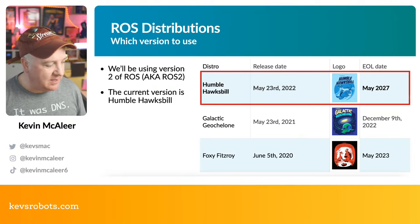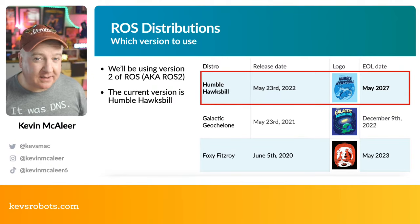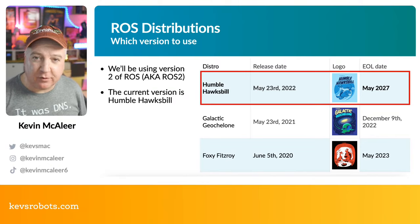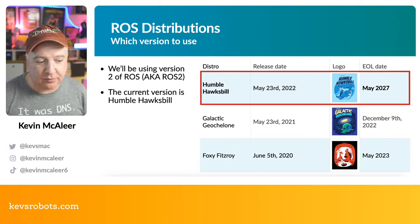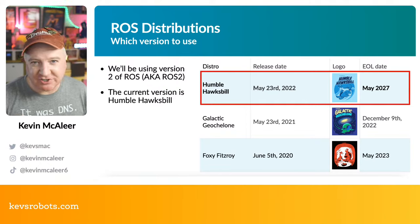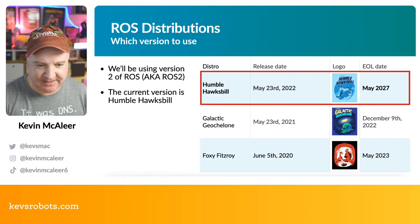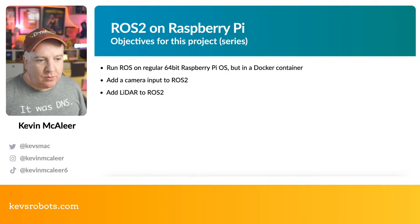We'll be using Humble Hawksbill for our ROS 2 implementation. I'll be flipping between using a Mac to develop — because it's quicker — then deploying to the Raspberry Pi 4. I've got the 8GB version of the Raspberry Pi 4, and I'll talk about why I chose that processor and memory. I might refer to ROS and ROS 2 interchangeably — I mean ROS 2 whenever I just say ROS.